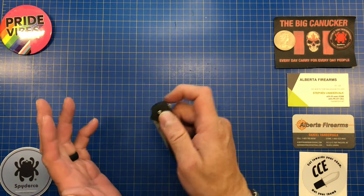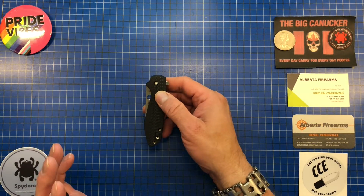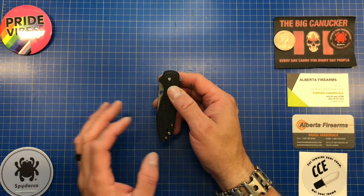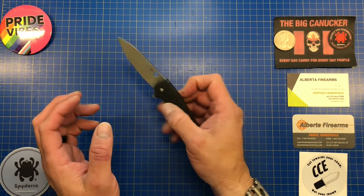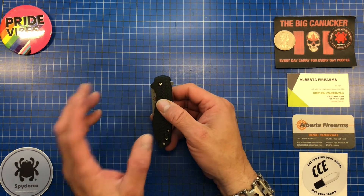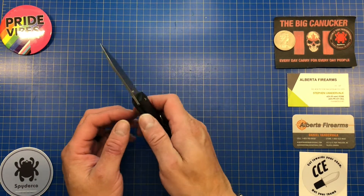There are a few negatives, but let's cover more positives first. The carbon fiber is great, it's a good-looking knife overall, and it flips wonderfully. When Spyderco first got into flippers, they had a really thin washer that could cup if over-tightened and ruin the flipping action. Spyderco seems to have gotten past that — the Positron has none of that. The flipper tab is completely dialed in, with a wonderful flipping action.